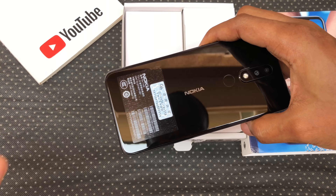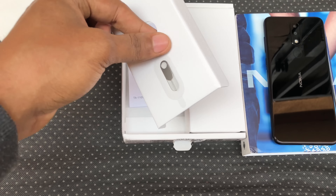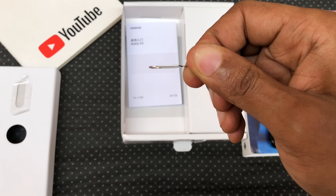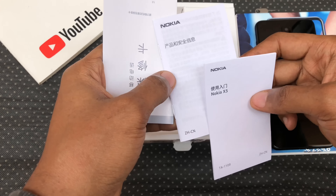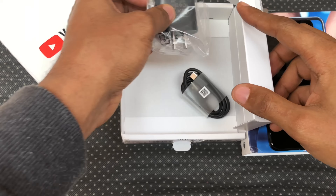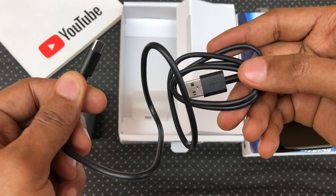Let me quickly show you my unboxing. In the box, you have the device all wrapped in plastic. Underneath that, you have an envelope that houses the SIM ejector tool enclosed in tape. There's also a user guide and specification manual, all in Chinese only. Tucked away in a separate compartment is your 5V 2A charger and a USB Type-C cable.